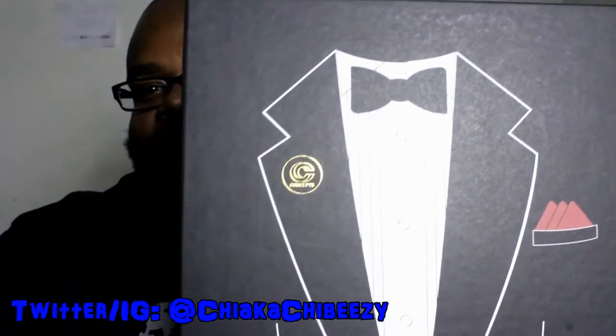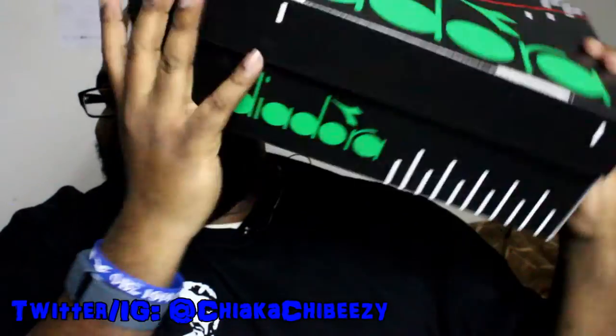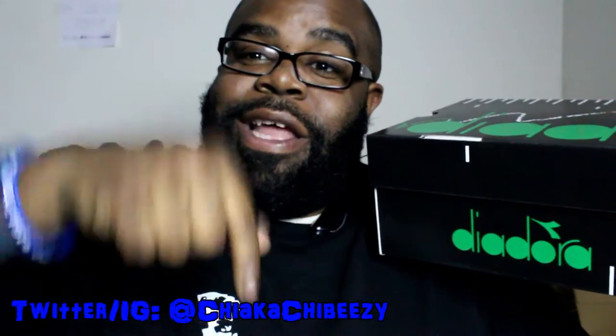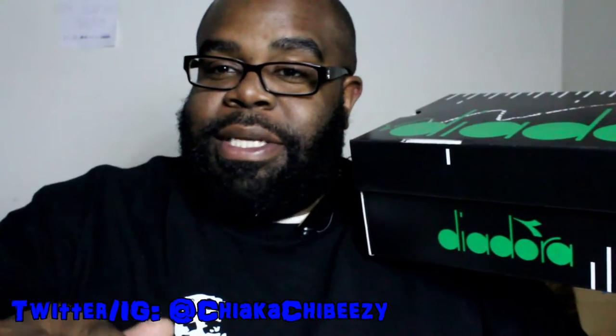Yeah buddy — Diadora box! This is my second pair of Diadoras. I have my video on the first pair of Diadoras I got down below, which was a BAIT and Diadora collab — easily one of my top 10 pickups of 2016.